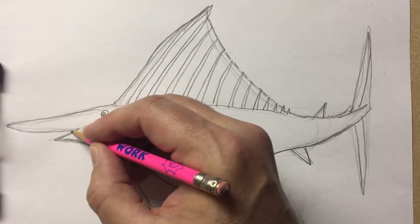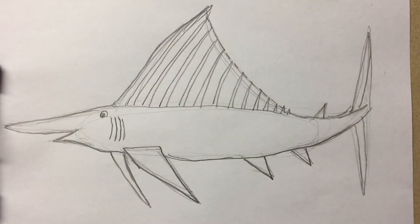And there you go. Here's a blue marlin for you to draw. Don't forget to add the details. And I can show you next time how to color it in. Thanks. Have a great day.